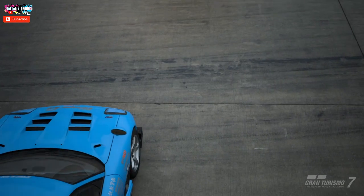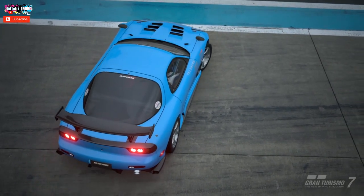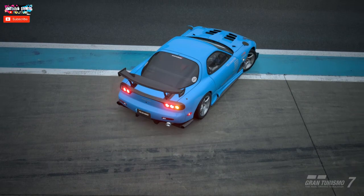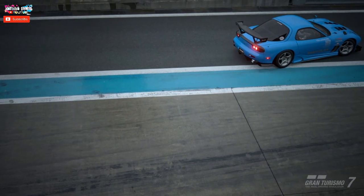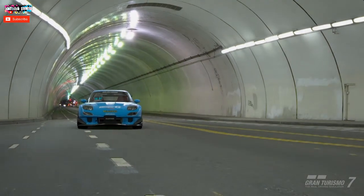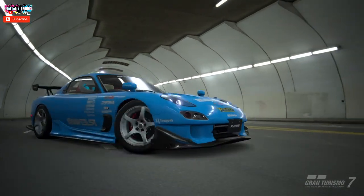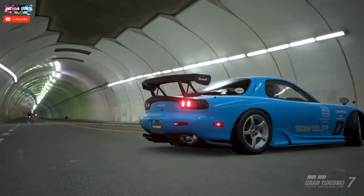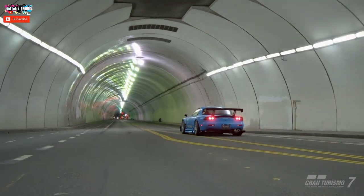Welcome back to the channel with more Gran Turismo 7. This is another tuning video on how to tune cars in GT7 — it's two videos in one: an in-depth look at suspension tuning and LSD tuning, and how it's very important to finish off your build with a fully customizable LSD.